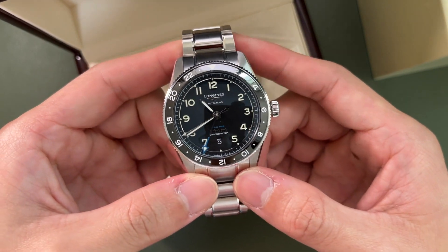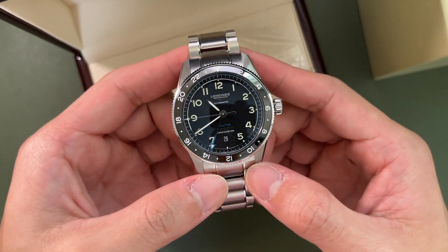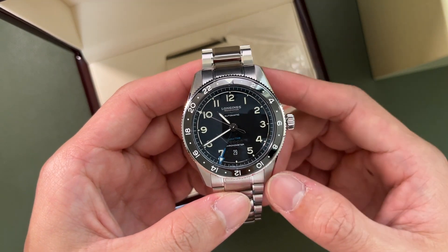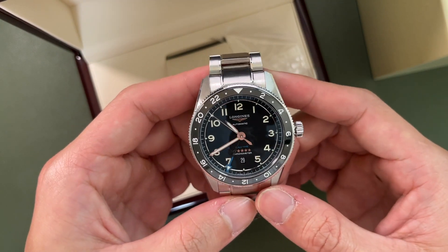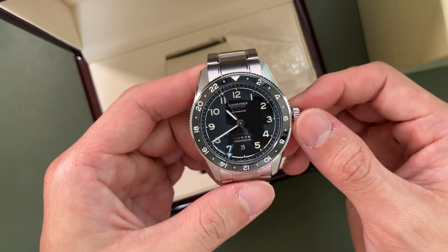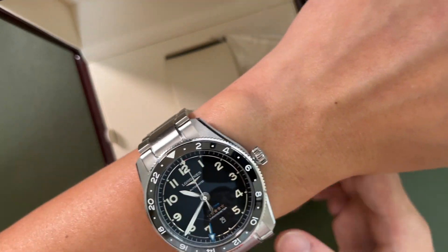This is the Longjin Zulu Time. It's a very beautiful watch. It's a 42mm diameter watch with a lug width of 22mm, and lug-to-lug is going about 50 millimeters.